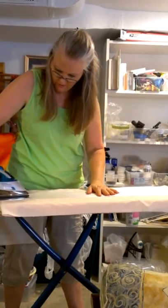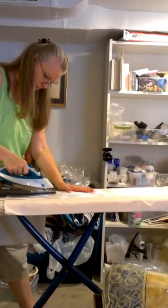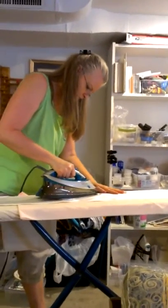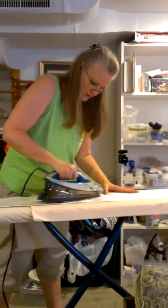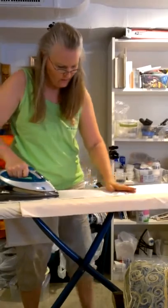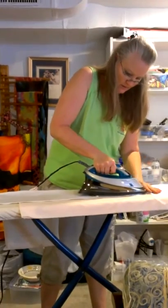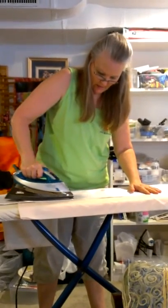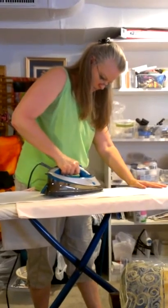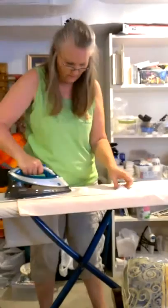If your charmeuse is not sticking to the freezer paper, the first thing to check is that your freezer paper has the shiny side up and that it's not just sticking to your ironing board. That's why I protect my ironing board with a sheet — occasionally that mistake happens, and you don't want to get plastic on your ironing board cover because then you wouldn't want to iron silk on it after that.